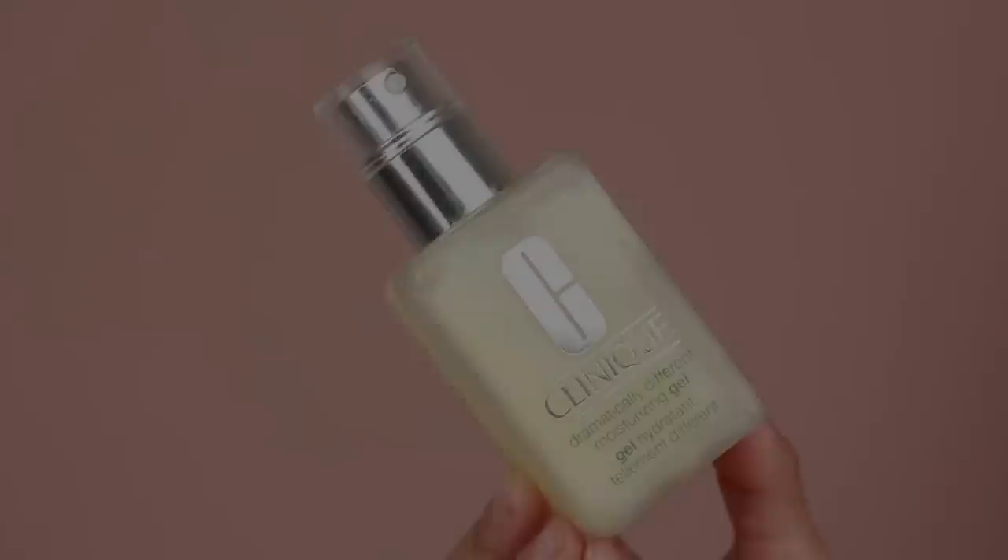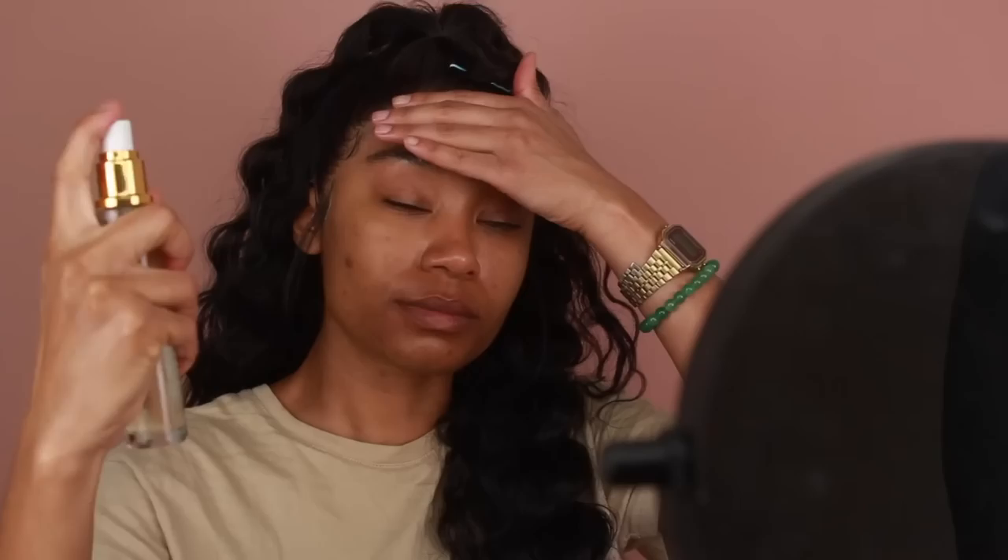Now that the hair is done, I'm going to move into the makeup portion. My skin has been on the more dry side, so I'm going to moisturize first using the Clinique Dramatically Different Gel, massaging that onto the skin. I'm also going to use the Farsali Rose Gold Face Mist to give my skin some extra moisture and hydration. Once I have that sprayed on, I'll dry it down using my fan so I'm not waiting all day.